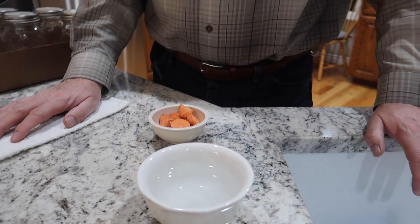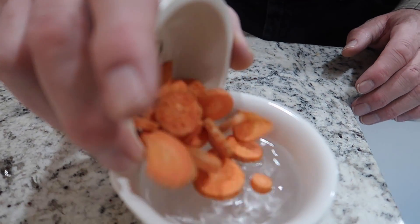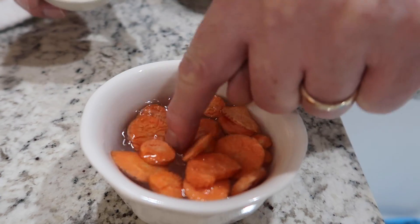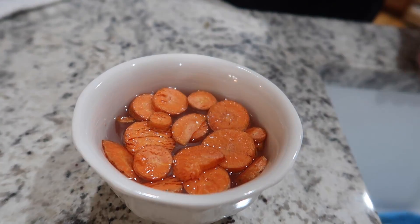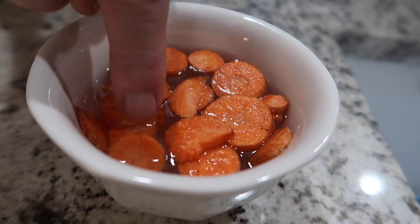One thing that we haven't done much of is reconstituting. So once you freeze dry something, when the time comes that you want to use it, you basically reintroduce water to the freeze-dried items. We're just going to throw a little bit of carrots into this bowl of water and see what it does — roughly how long it takes for the carrots to reabsorb the water.